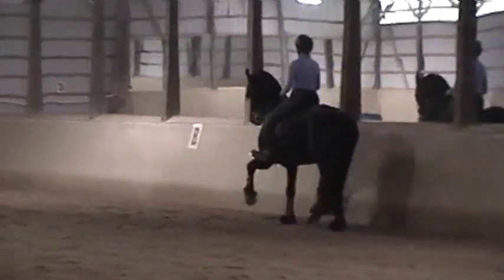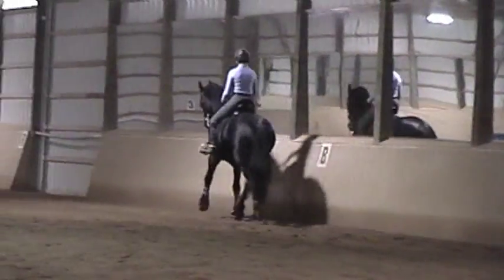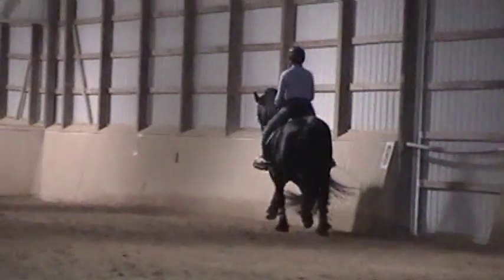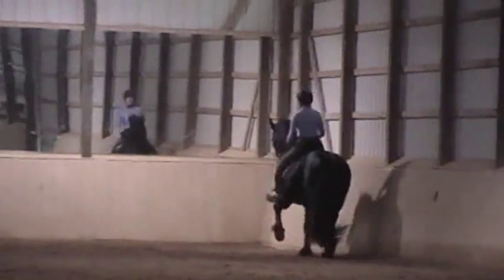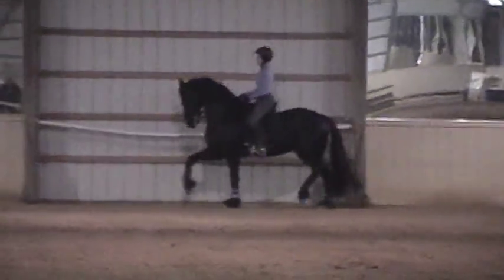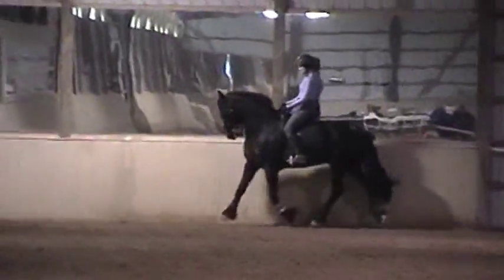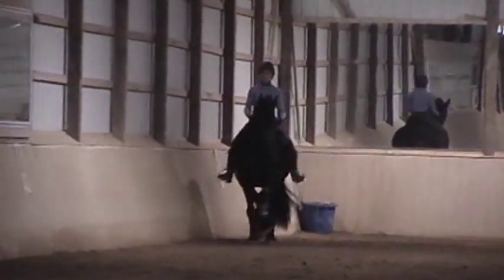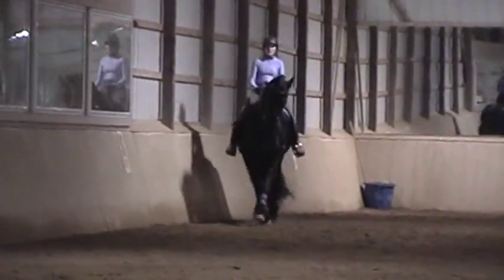Now push him together as if you were shortening him — use your leg first. Keep it quick. And then do a shoulder-in. Come around the corner and really make sure your right hand stays down and fairly right. Keep it quick.